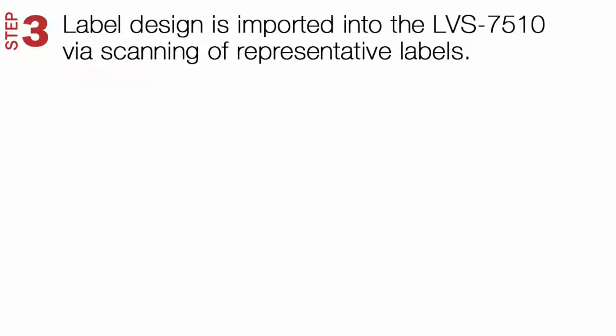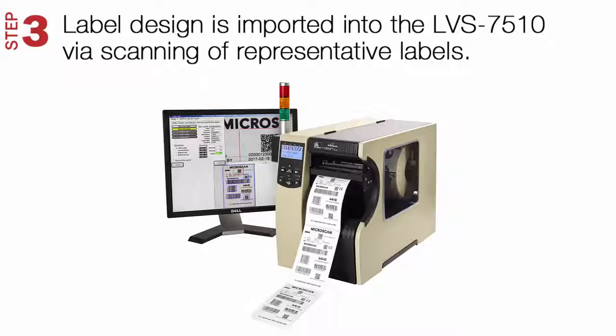Step 3. Print and scan representative labels to import the label design into the LVS 7510.